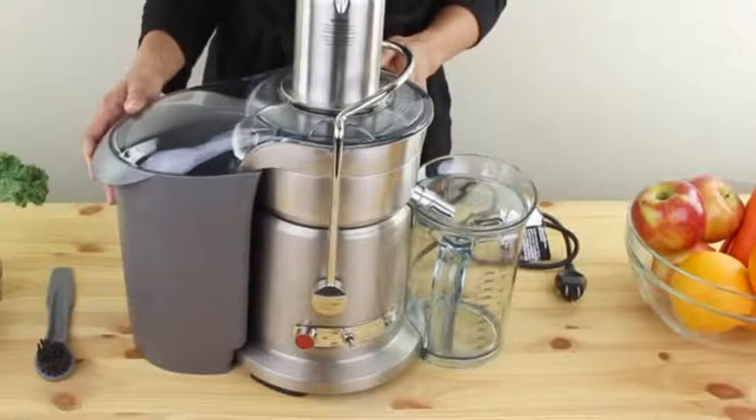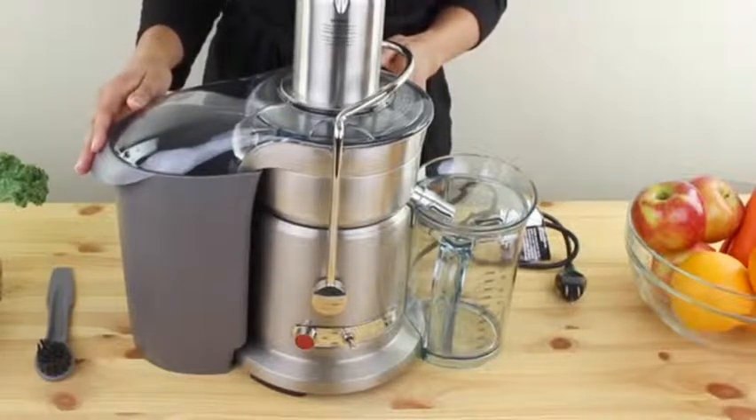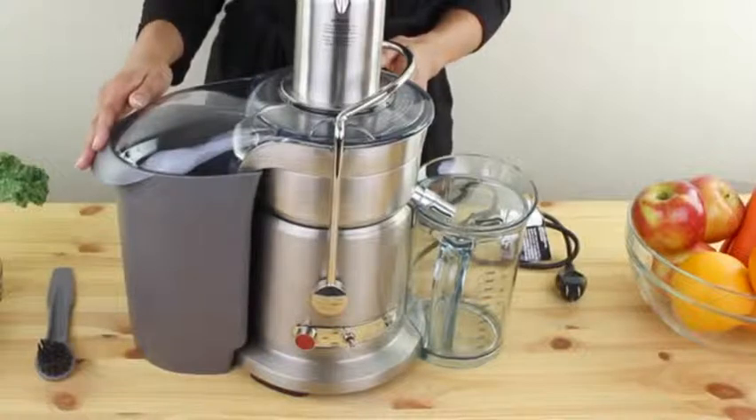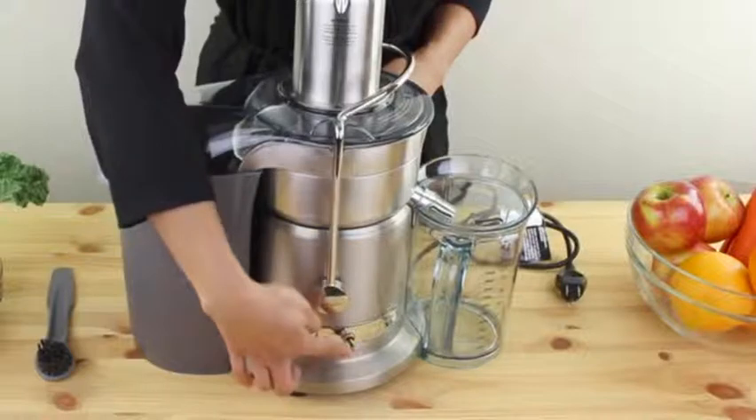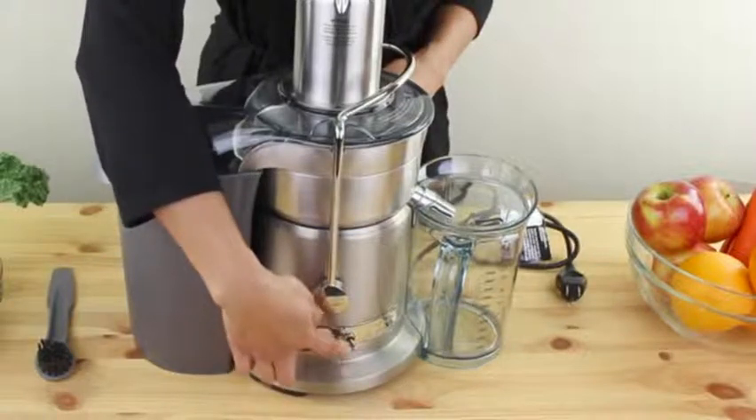Hi guys, today I'm reviewing the Breville 800JEXL Juice Fountain Elite. It's a thousand watt juicer with two speeds for juicing soft and hard produce. The low speed of 6,500 RPMs is for soft produce and high speed of 13,000 RPMs is for hard produce. There's a red off button and a toggle switch for the high or low speed option.